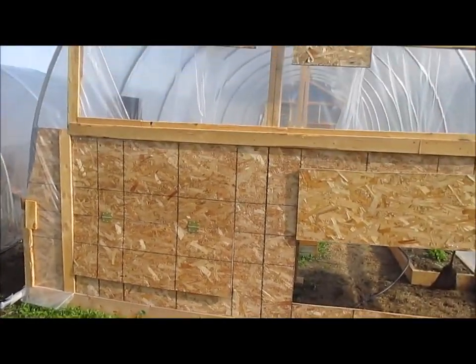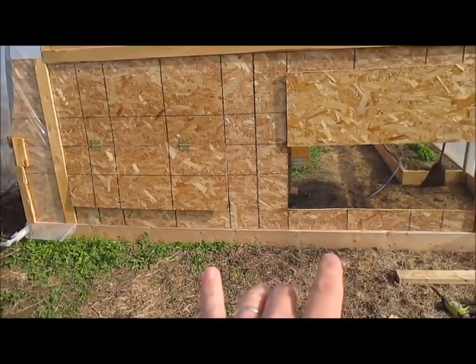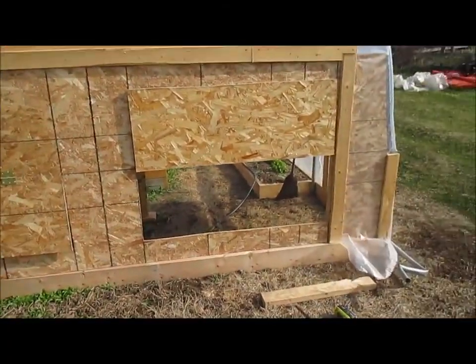You can see kind of the back — this is it finished. I've got some vents open here, this one is shut. I still have a little bit to do as far as putting pieces of wood across to keep it secure, but that's not part of the plastic video.